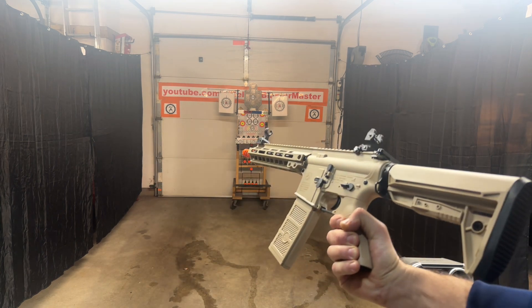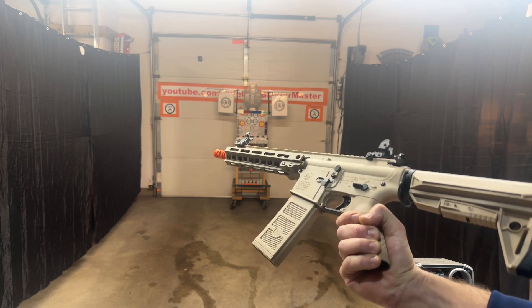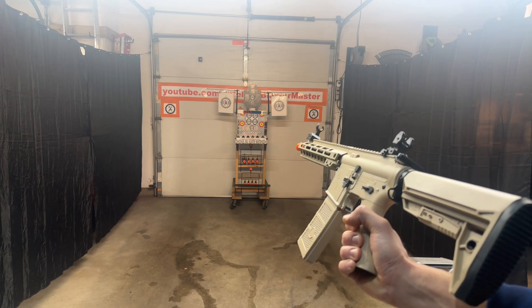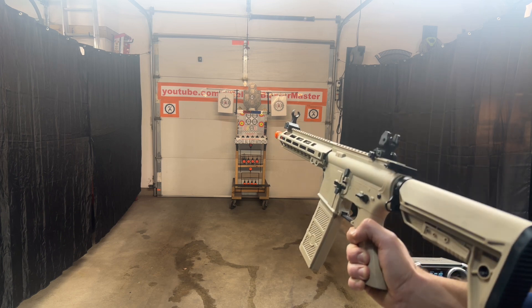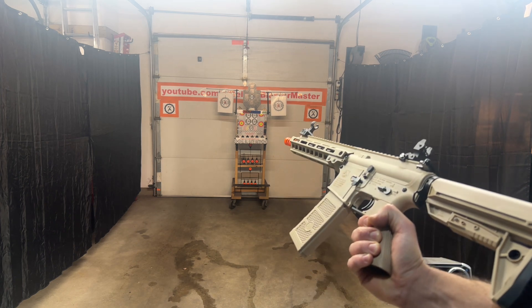It's the new MK8 V2 upgraded from Emmerbu Toys. EmmerbuToys.com — comes in desert tan color or all black. You can get it at EmmerbuToys.com or from Amazon. Depending on where you live, they're being really weird about shipping gel blasters right now. But if you order from Emmerbu Toys, it will ship fast — it ships from the USA. Their accessories ship from China.